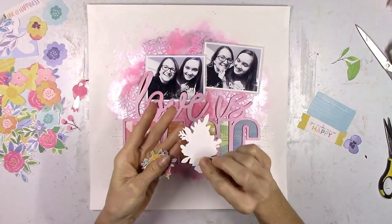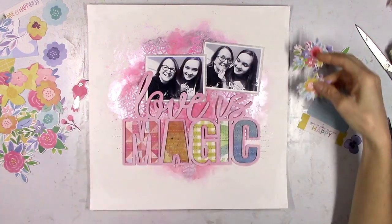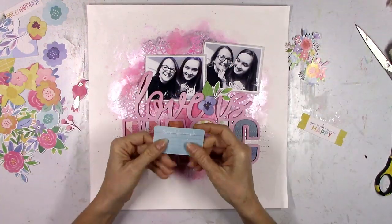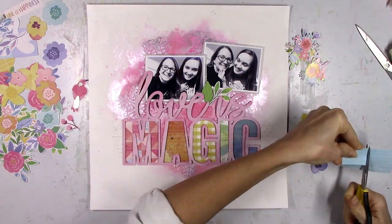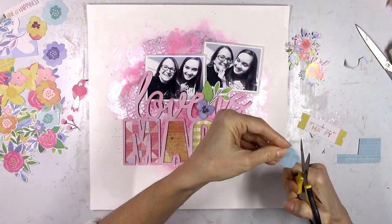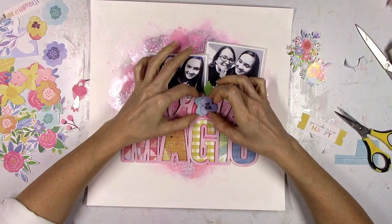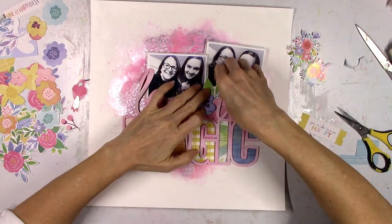All I'm doing now is working on embellishing. I'm going to use some stickers, some flowers, and some die cuts from the Bloom Street collection from Paige Evans. For those two floral clusters — those were stickers — I just wanted to use them as die cuts, so I stuck them to some cardstock and then fussy cut those out. I'm trying to make sure I get all those rainbow colors scattered all over the layout.